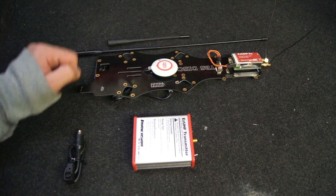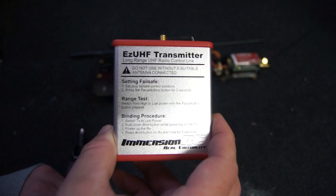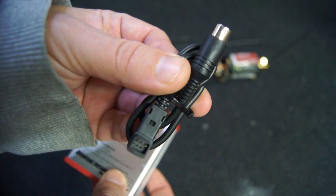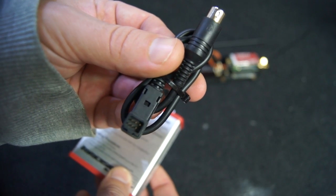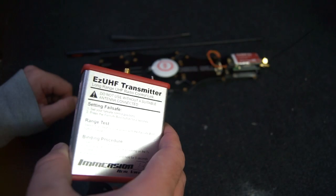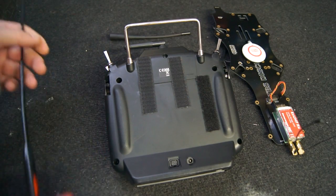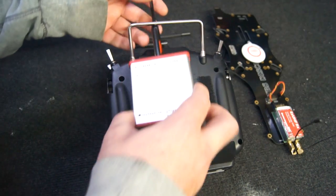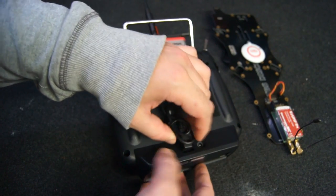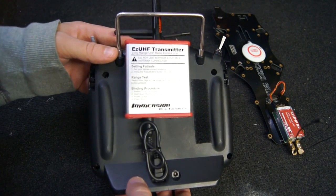If you've already got your TBS set up you'll know all this anyway. The next thing to do is to mount the EZUHF transmitter onto your existing transmitter. I'm holding mine on with velcro — this makes it easy to remove should I need to. I'm going to use a single cable to go from the EZUHF transmitter to my existing transmitter. It's important to put your aerial on; never power up the system without an aerial as it may damage it. Installation is very easy — just slide the transmitter up and attach to the velcro. Your Futaba cable will clip straight into the back and that's it, you're set up and ready to go.